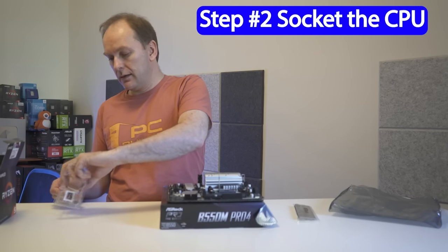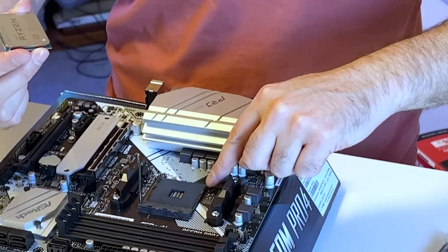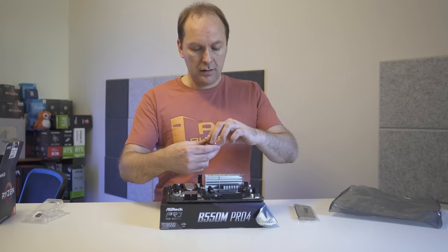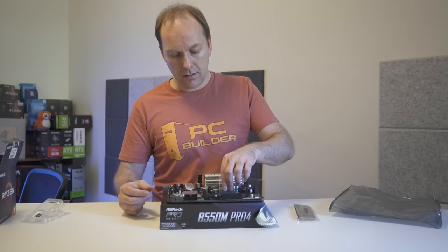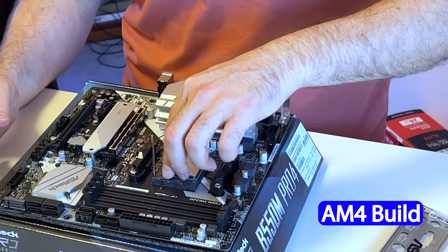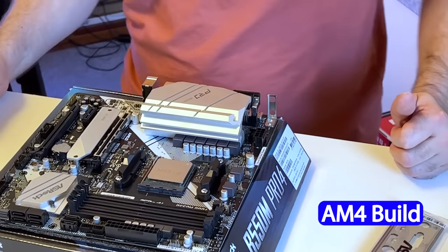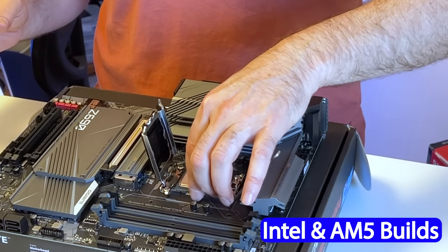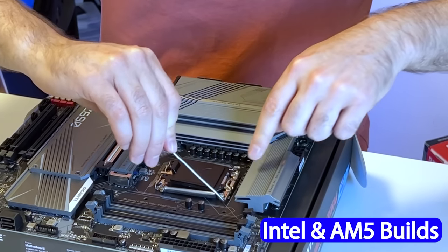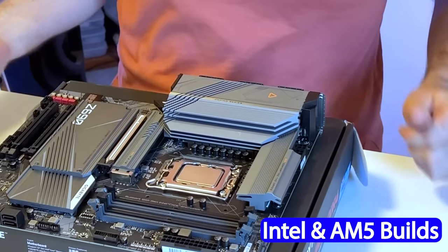Step two: take the CPU out of the plastic clamshell. Find the little triangle on the CPU and match it up on the motherboard. Gently place the CPU directly down with as little side-to-side motion as possible so you don't damage any pins — use almost no force, just letting gravity do the work. For Ryzen 5000 AM4 systems, gently push the lever down and latch it. For Ryzen 7000 and modern Intel systems, close the latch cover first, then swing the arm down and latch it. If you left the plastic cover on, it'll just pop off during this process — hold onto it if you ever want to sell the motherboard separately.